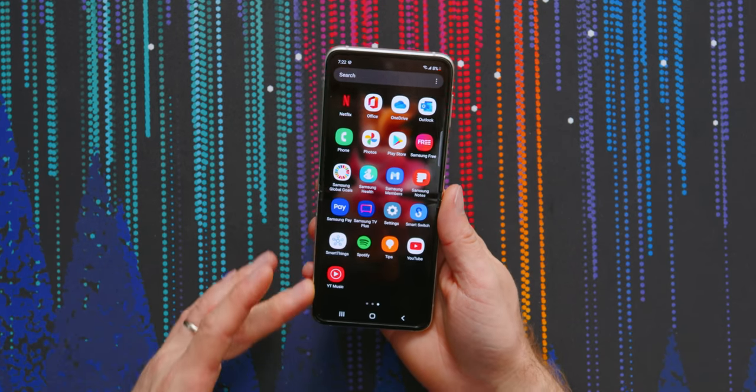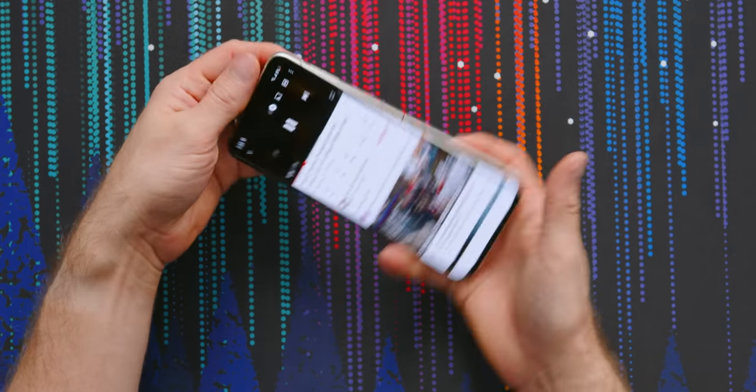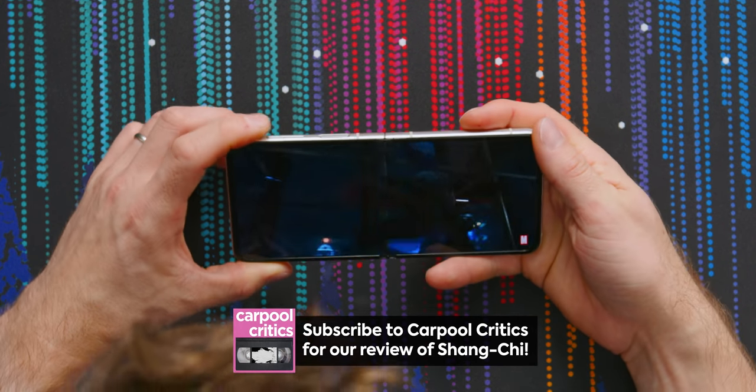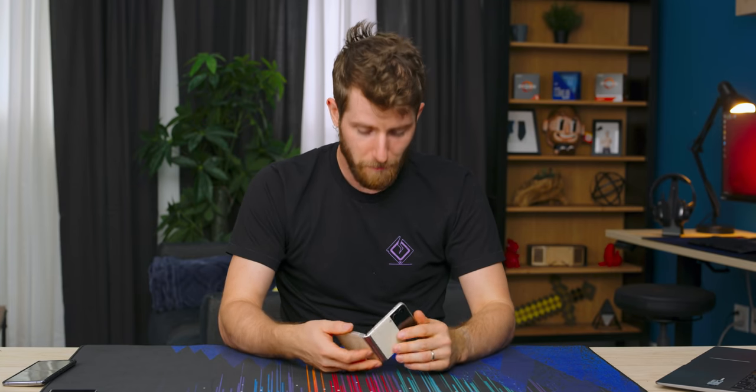I want to talk about one thing that's different about this folding candy-bar experience compared to a regular phone, and that is the extremely tall display. It's a 22:9 aspect ratio, which basically means cinematic content like this Shang-Chi trailer looks pretty freaking awesome. Almost anything else, though, is going to have really large black bars. It does have an amplified earpiece speaker, so you can expect a good stereo experience out of it.